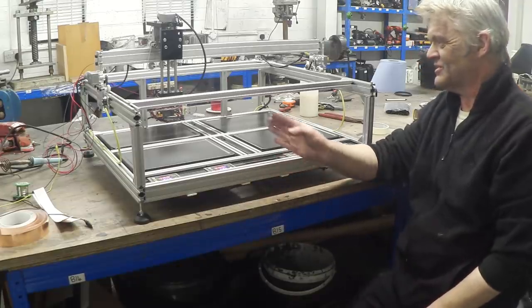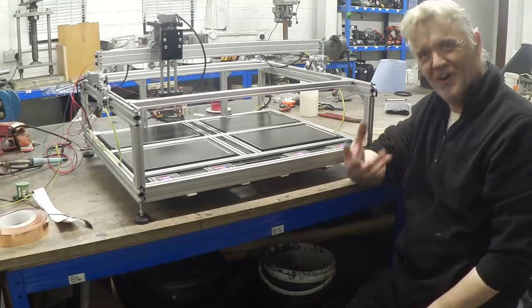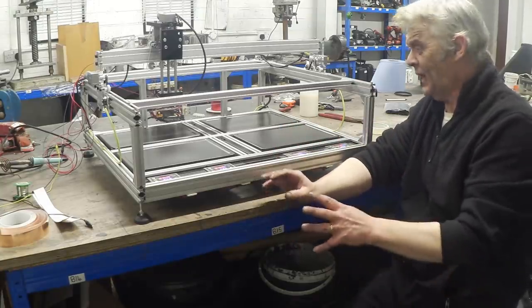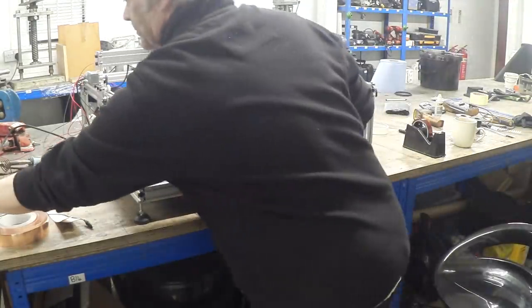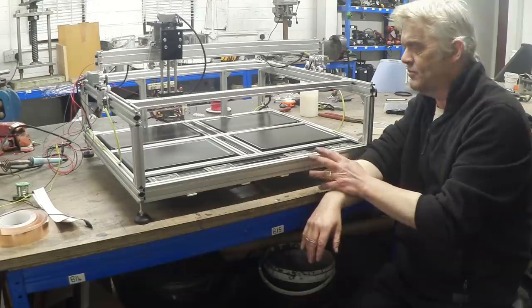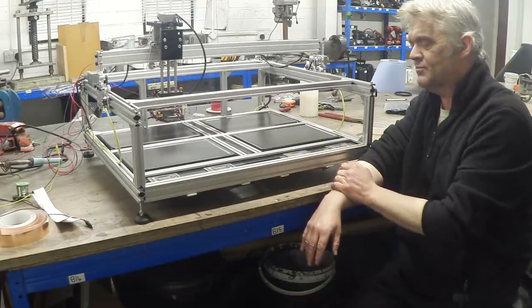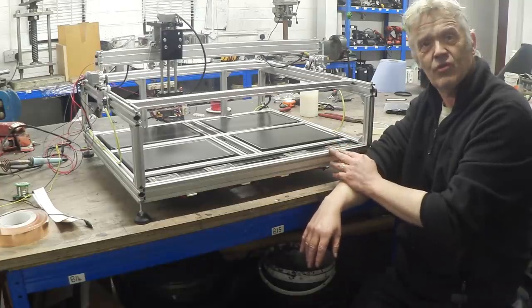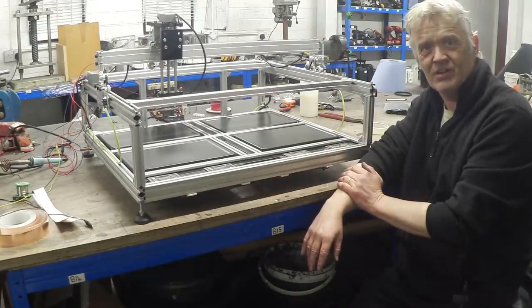You'll also notice this heat station means it won't work with a rotating bed — you really have to have it static like this. The main thing I want to show you is how these heating pads were made. I think the machine's looking really quite pretty, but let's turn it over and have a look at the back side of it.